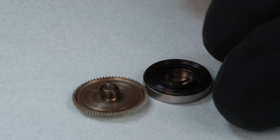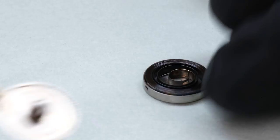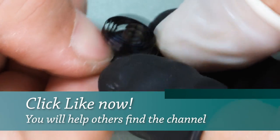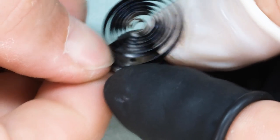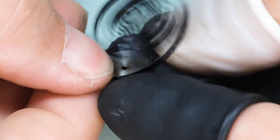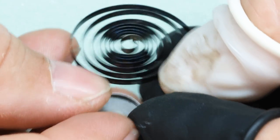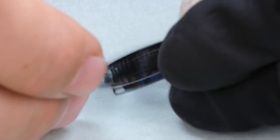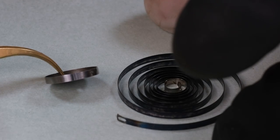Here we see the barrel. We see that the barrel arbor is integral into the lid. The reason this is called a safety barrel is that if the mainspring breaks, the power would not be transferred to the barrel arbor but rather it would go out to the wall of the barrel. So there would be no danger of the train having to take a lot of abrupt force all of a sudden.